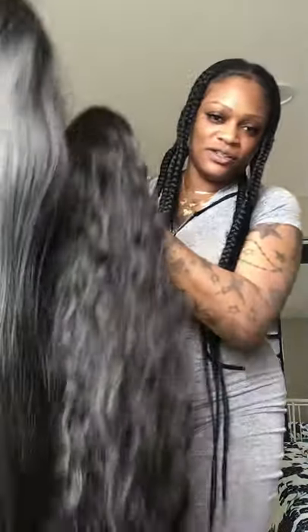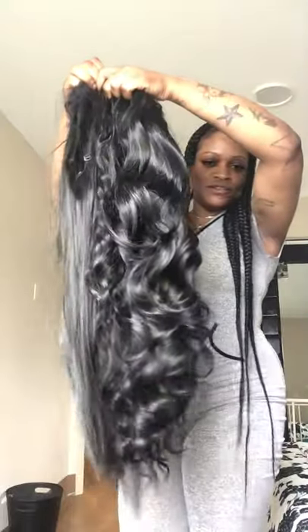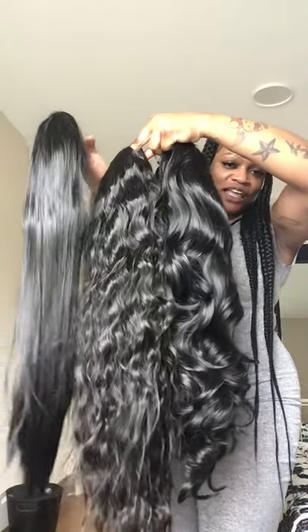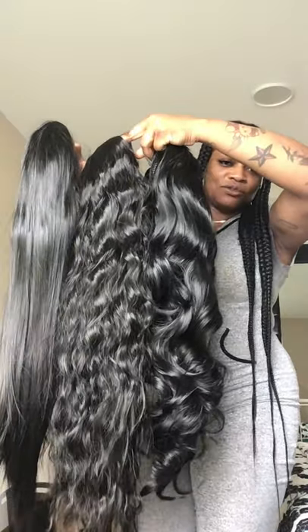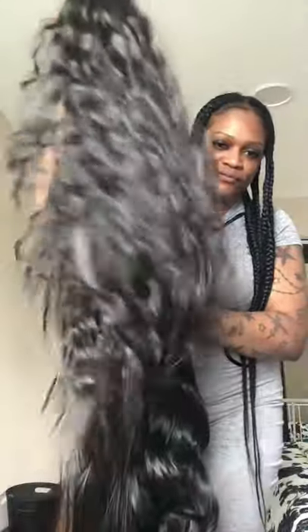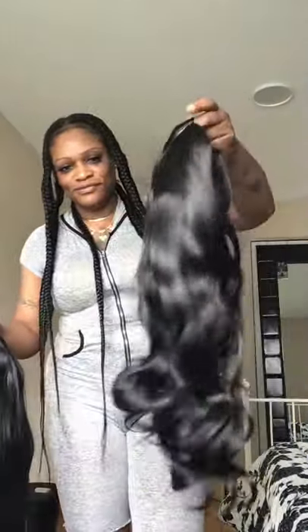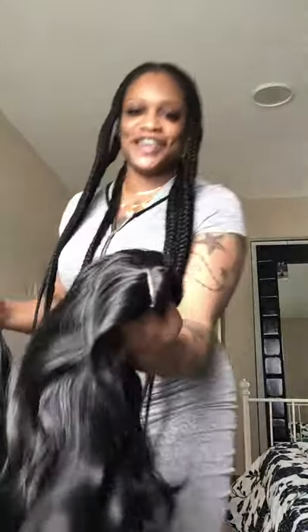Three for $55 — you're gonna get exactly what you paid for, understand that. Look at this: they were supposed to all be different lengths, they're all the same length. Do you see this? You can see it's not even black. Look at these — this is supposed to be a water wave, body wave. Fake scalp, no real lace.